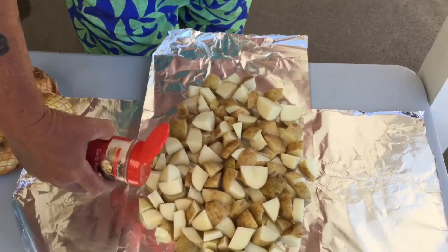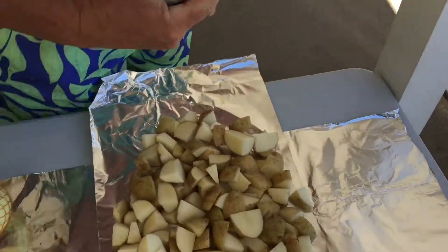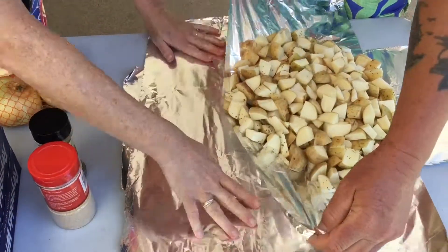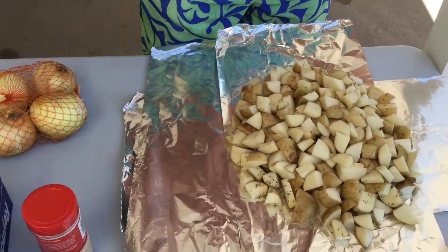This time we made a full five-pound bag of potatoes, so we had to add another piece of tinfoil just to be able to keep it all together.